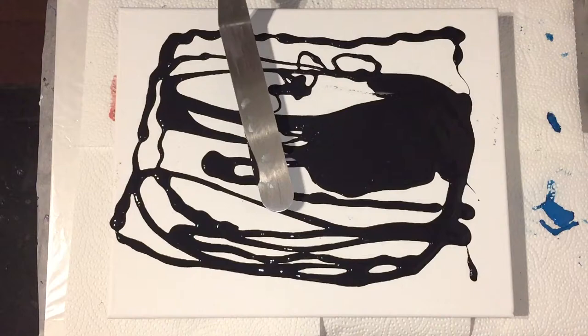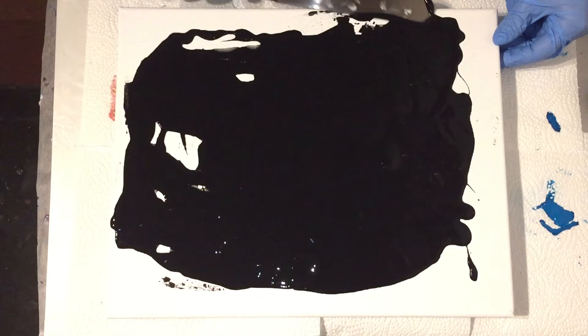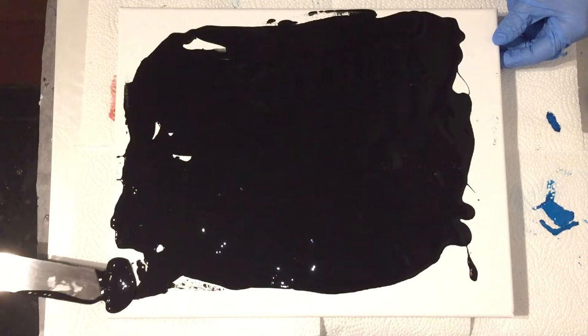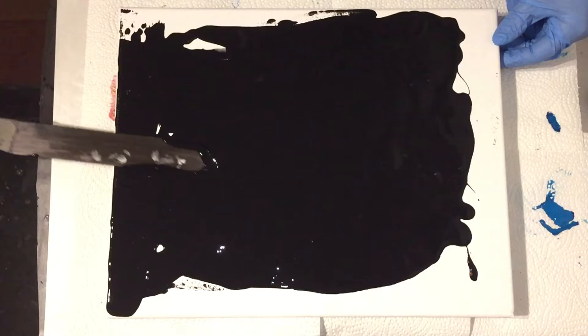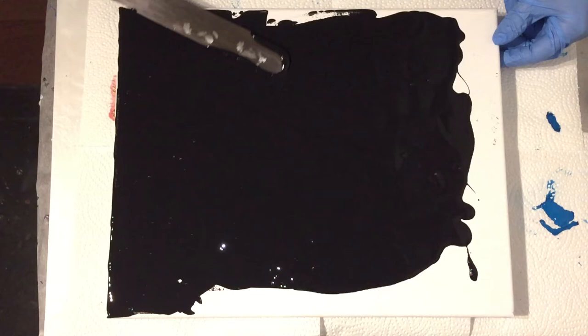I'm going to make an acrylic painting using the swipe technique over a black base. I'm using an Arteza canvas of 28 x 35 cm, and I'm going to use different mixtures for the paints. The black base is the same mixture I also use with the flower dips I've been doing lately.